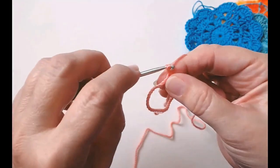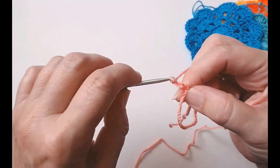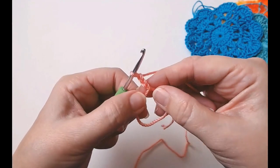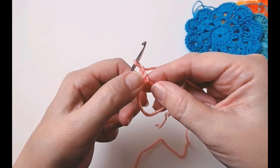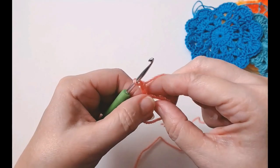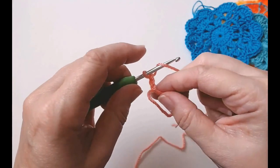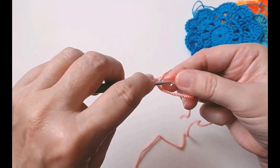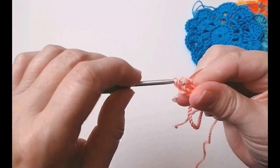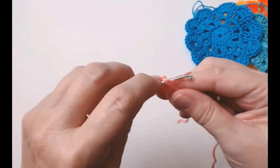I'm going to chain three — one, two, and three — and that is your first UK treble crochet. Now we need to do another 19 into this ring; we need 20 altogether — 20 UK treble crochets. If you're in the USA, these are double crochets for you. So yarn over and into the middle of your ring, pull your yarn through, yarn over, pull through two loops, yarn over and through two loops. That's two — we need 20.